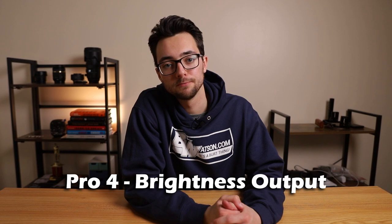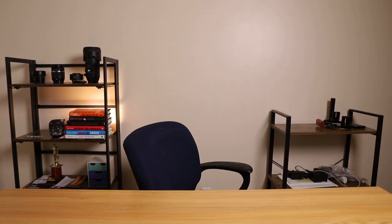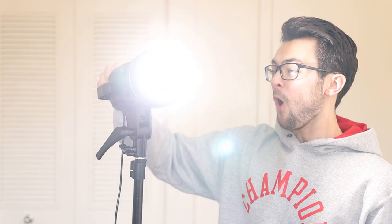And that gets us to number four: the brightness output. This thing is pretty bright. I'm not saying this look is desired by most people, but if you do need to turn this light up this bright, you have the option to do so. That is not flattering at all, but if you're ever in a super dark location and you need a lot of light, this light is most likely gonna provide you with that.